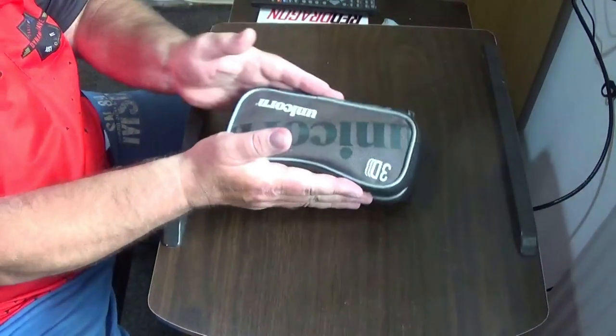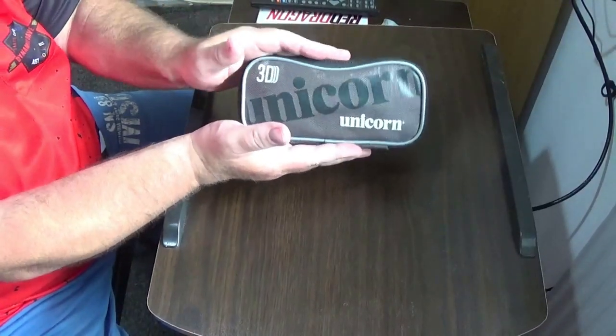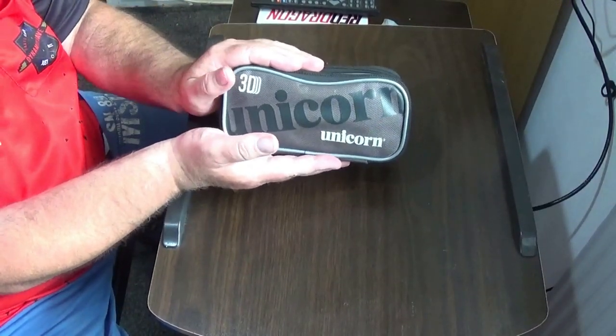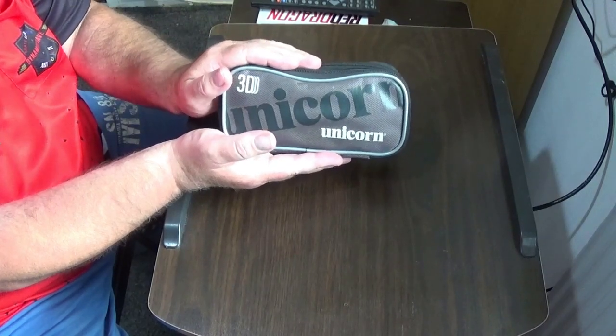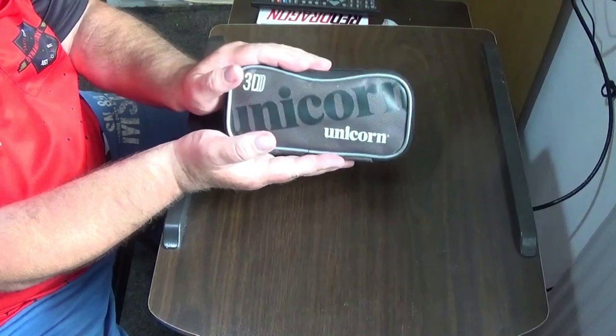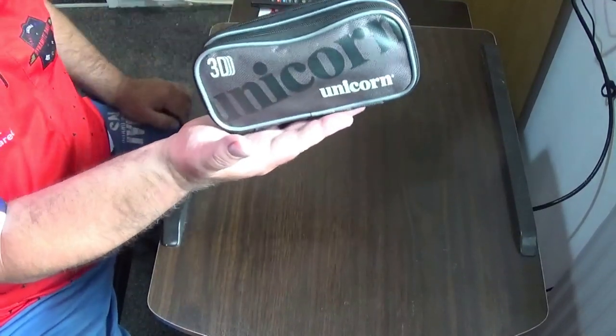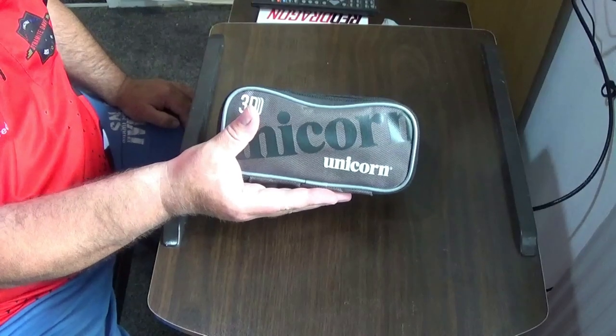Right, so that is the Dynamite Dave case — the Unicorn 3D. It'll hold two, three sets of darts with solid flights on them, so L-style or click system, and it'll carry them quite nicely and easily without damaging them. So that is the Dynamite Dave case.